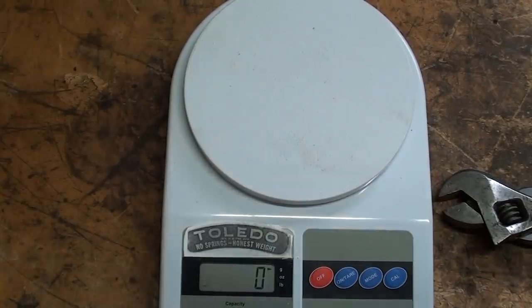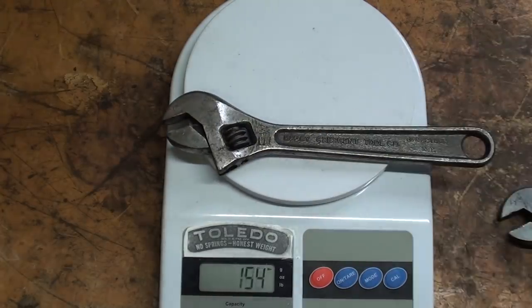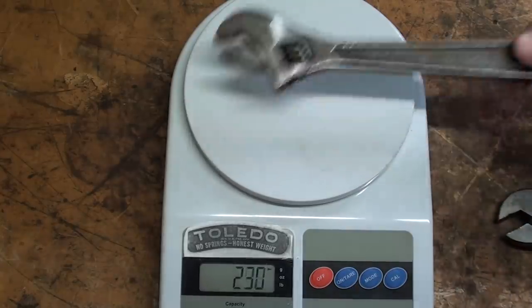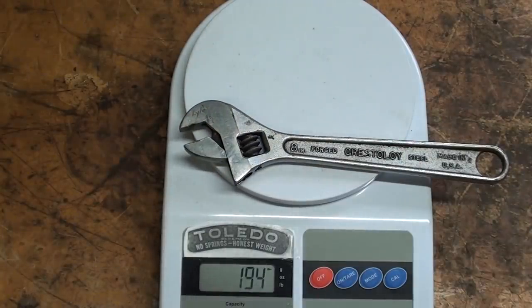Perhaps we should say strength-to-weight ratio. So let's weigh these wrenches on the Toledo scale here and see what the difference is. The older style is 260 grams, and the Crestaloy is 194 — so you can see it's quite a bit of difference between the two, approximately 60 grams.